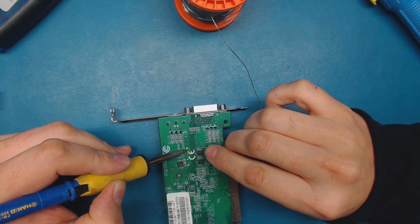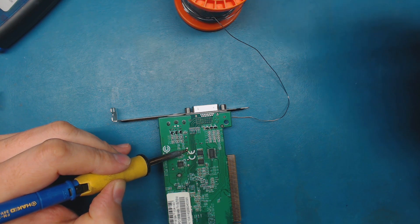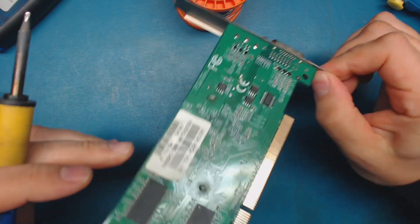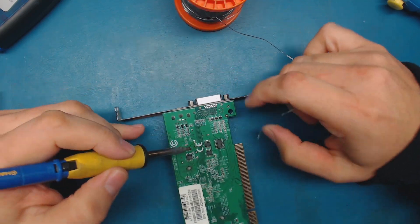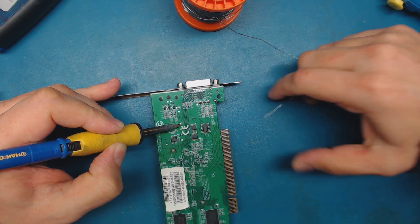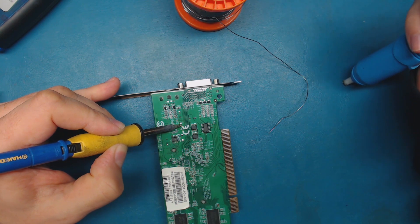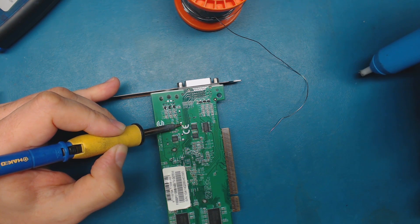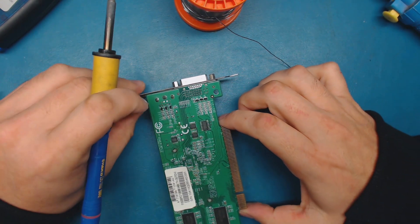I'm just going to put a big blob on there and cook it for a moment. It's still not clearing. These are a pain. That's why I hate working on motherboards and video cards - it can be very problematic. I've got a big juggernaut soldering iron I might have to break out to get this one stupid little joint out, but I don't want to do that.